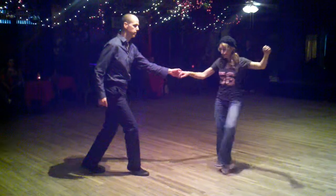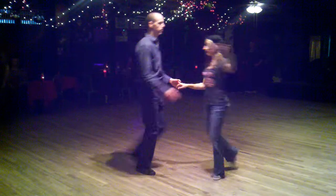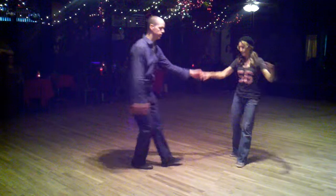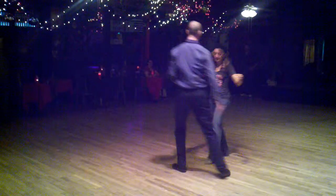For your timing, one, two of us swing out. Then we did a couple of swing outs: one, two, three, four, five, six, triple step. One, two, three, four, five, six, triple.